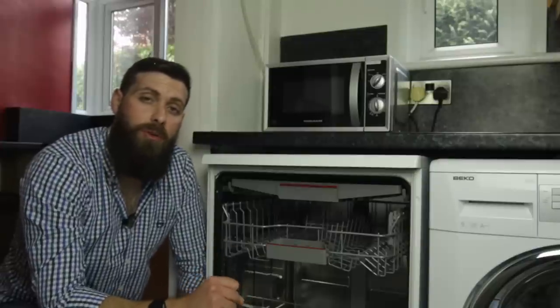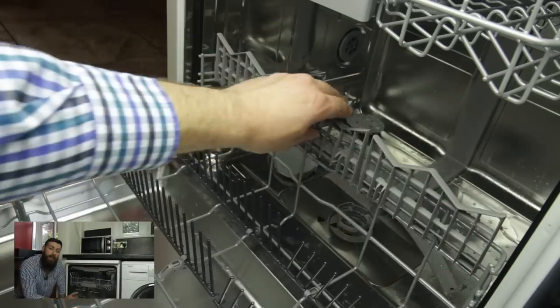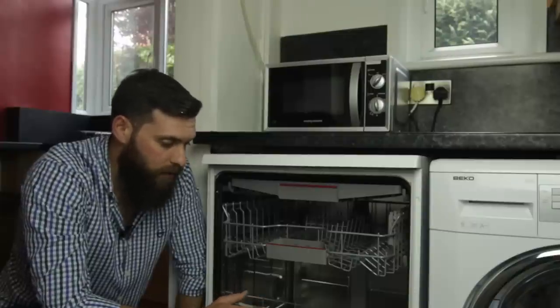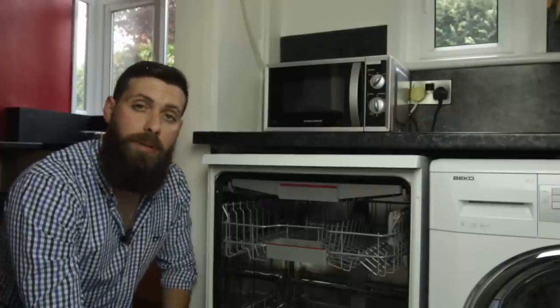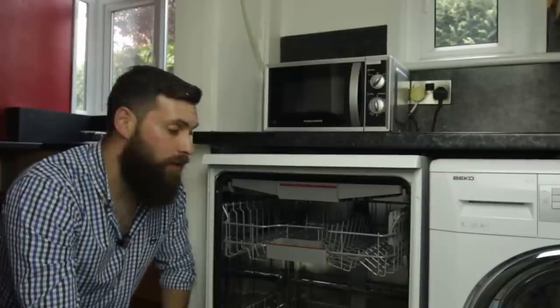Moving on to the bottom, you have your crockery rack and this has some adjustable features at the back, which are on screen now. These are really handy if you use different sorts of dishes and want them to remain held in place — you can adjust these however you see fit. So if you're concerned about the energy rating, this machine is an A++ rated machine, which means it's just one step below the top rating of energy efficiency. The water consumption rates vary between the programs, so depending on your common use you can tailor it to your needs.